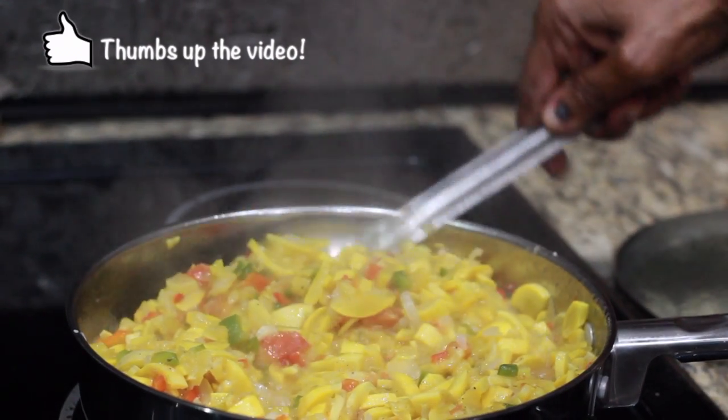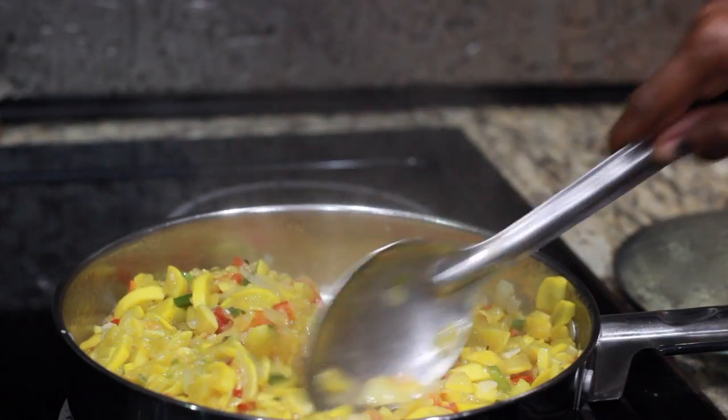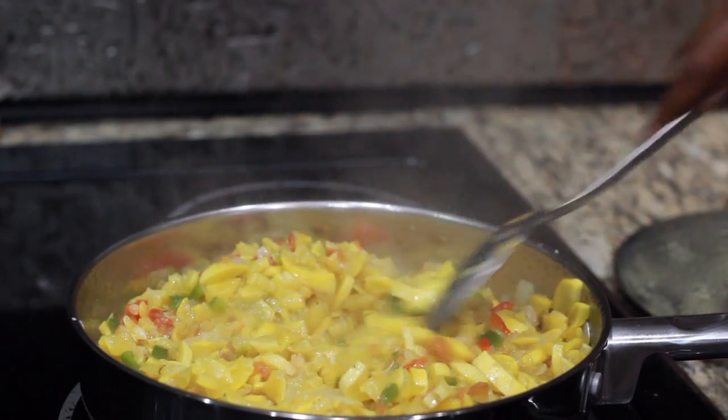I'm giving it a nice little stir — see how beautiful it is! I have this on now for 15 minutes. I'm going to let it sit here again for another 10 minutes before I put the sauce in.